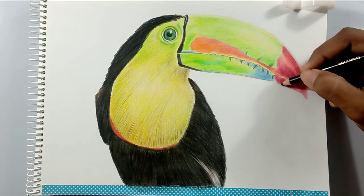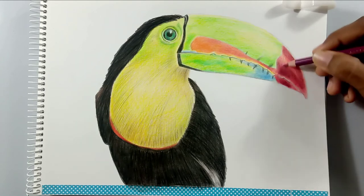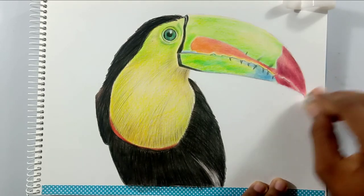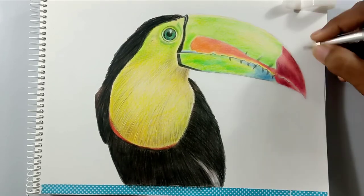I'm using black in some areas to bring out the contrast — to give a contrast look to the drawing.